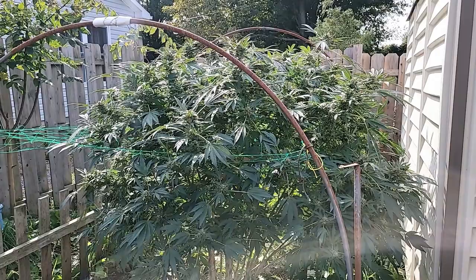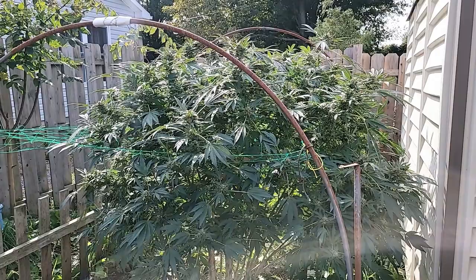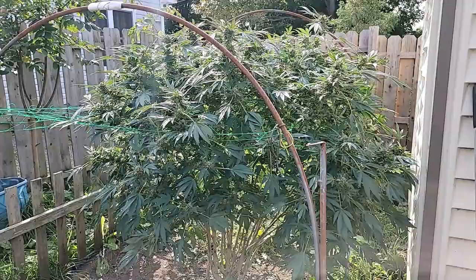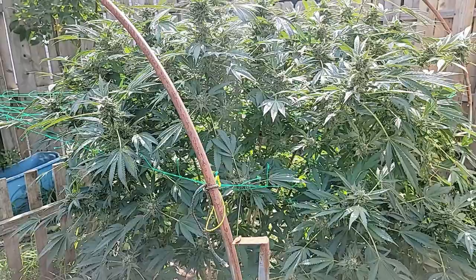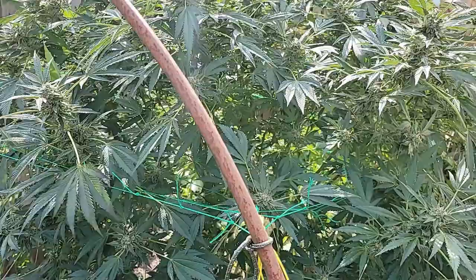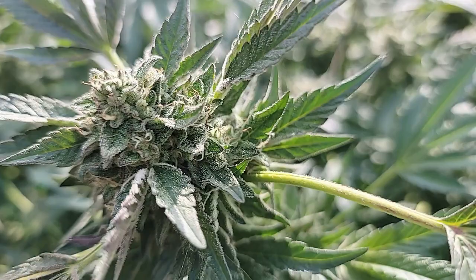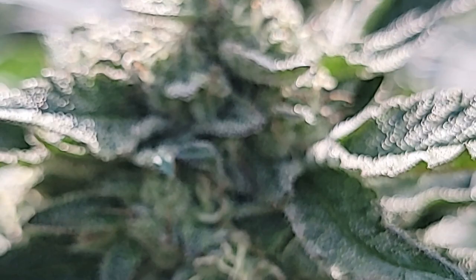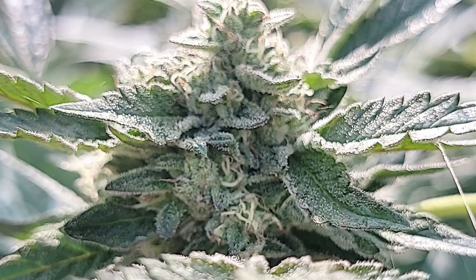We still have some buds left so not everything's lost yet. The temperatures are getting quite cold here at night — I think last night it got down to 6 Celsius, which is pretty cool. So we'll see how she fares out here. It's nice and sunny out here today. Let's take a look at some of the buds that are left. These buds are amazing — beautiful, beautiful frosty trichomes. Look at that. Sticky and smelly. Amazing.